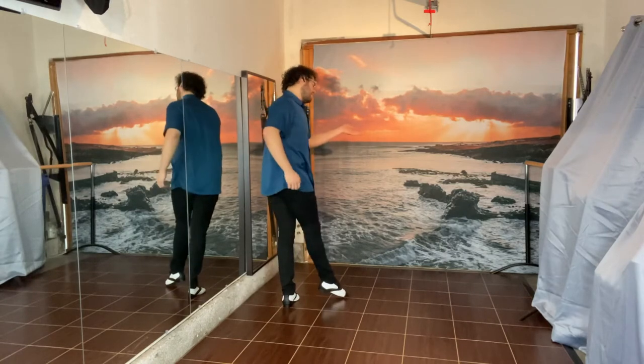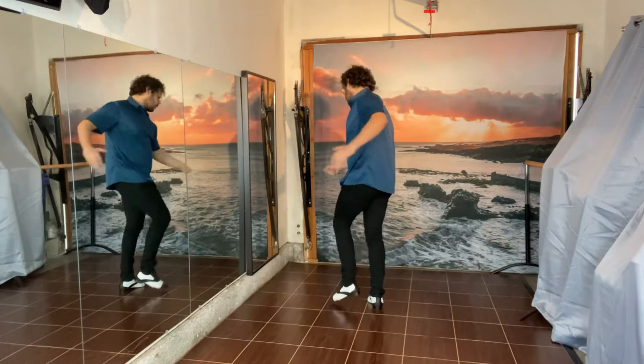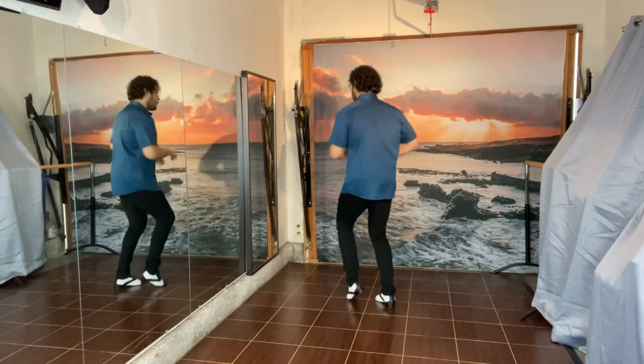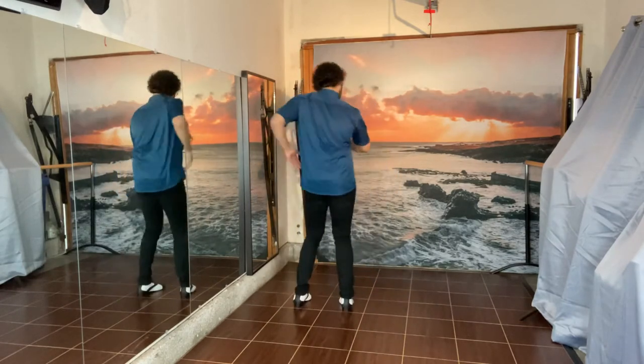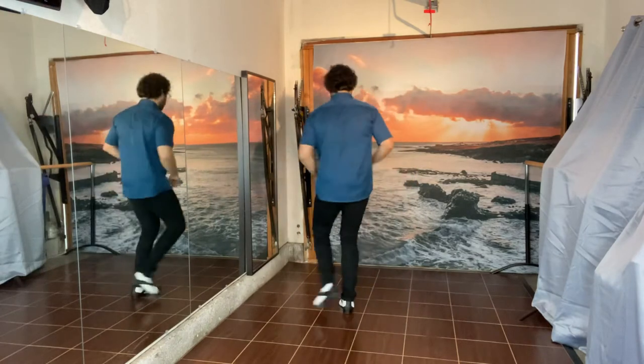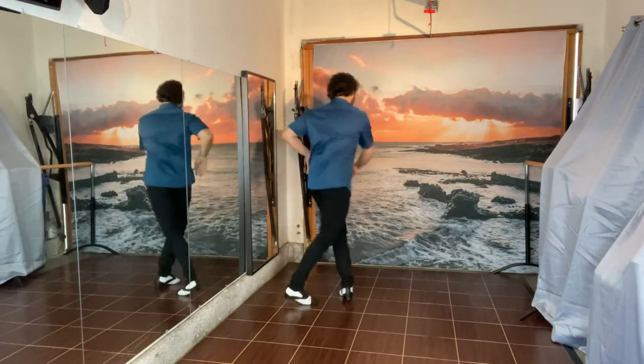So you have tap, back, cross, side — one, two, three, four, five, six, seven, eight. One, two, three, five, six, seven, eight. One, two, four, five, six, seven, eight.